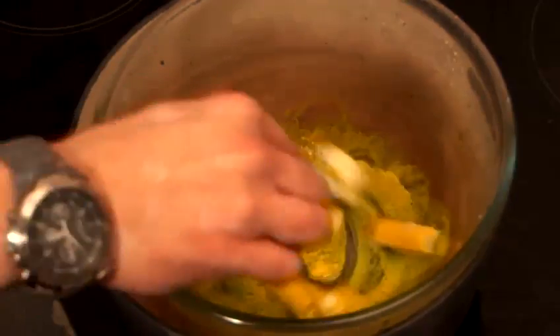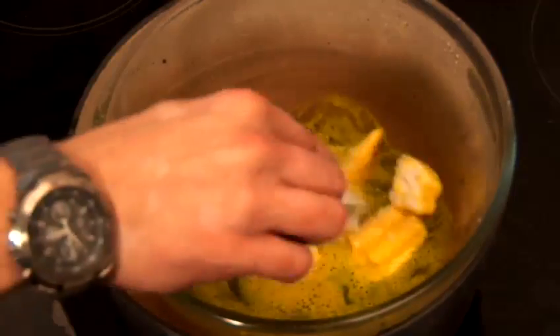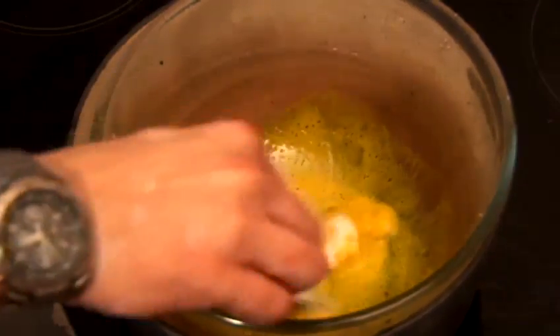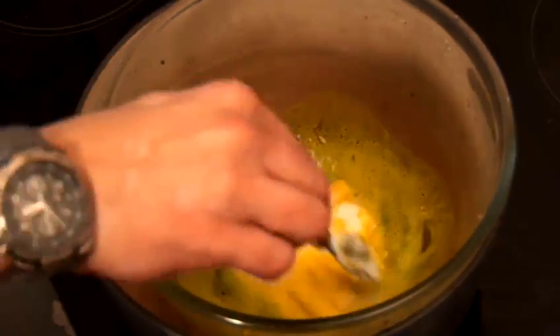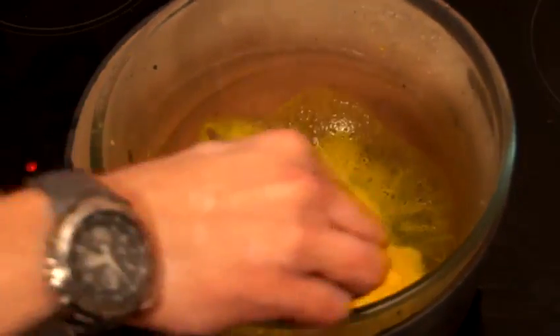It takes a couple of minutes just to melt all the way down. Just give it a good stir.